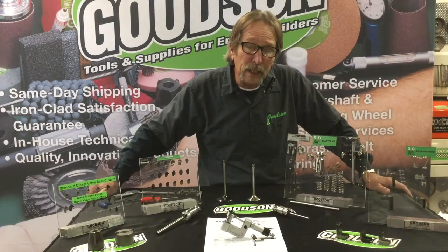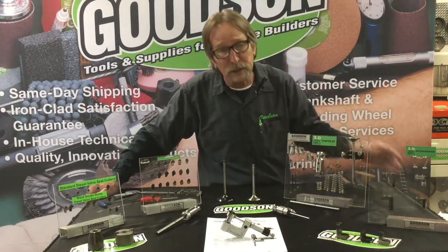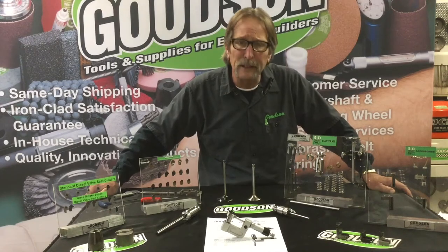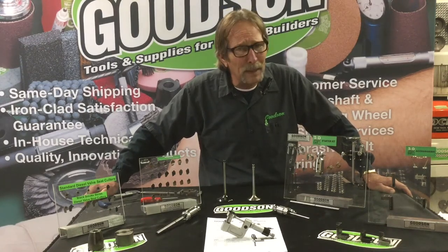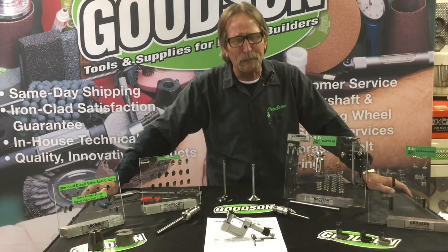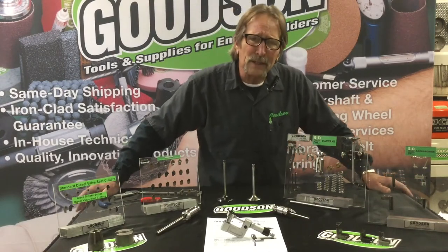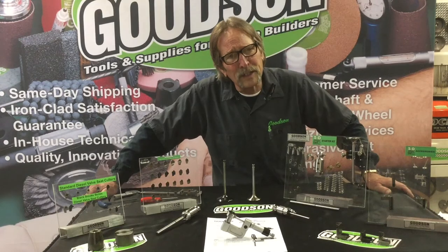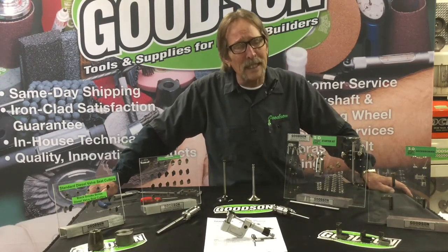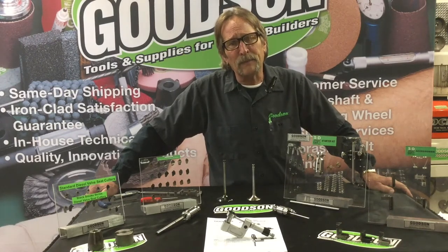We have one of the highest quality ball heads in the market. I'll put our ball heads, our tooling, and our cutter tips against any manufacturer in North America. Our 3D Fast Cut is an affordable tool that adapts to a variety of different seat and guide machines.